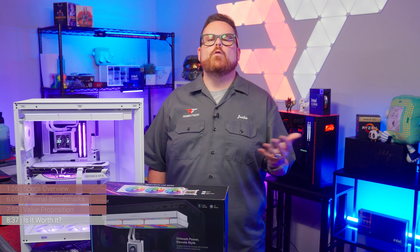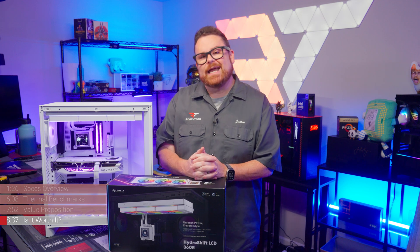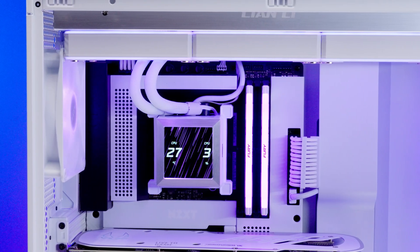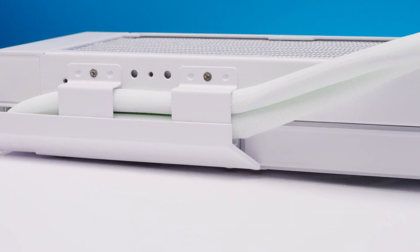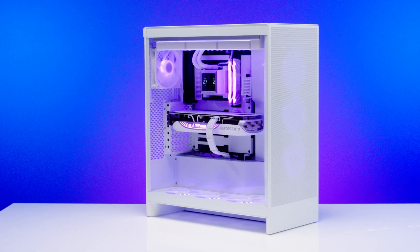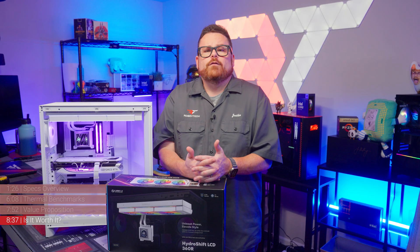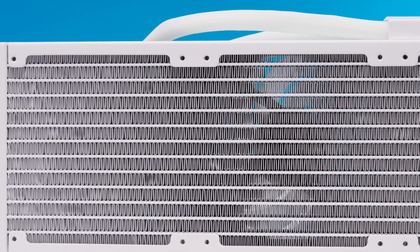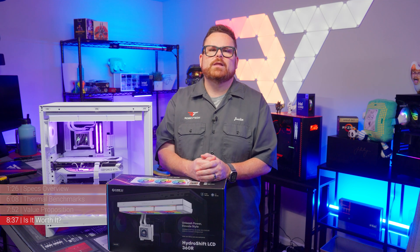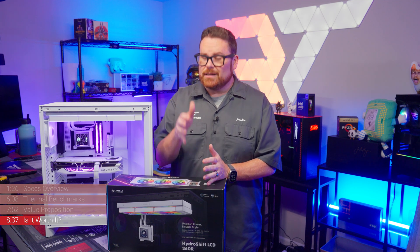So, is the Lian Li HydroShift 360R worth it? As always, the answer is multifaceted. The HydroShift is a beautiful AIO that gives builders an opportunity to hide AIO cabling with ease, and in showcase PCs or Lian Li O11 cases, it could make for a build that feels super open. There's also the LCD and RGB fans for showcase-focused builders. But if you need high cooling performance, there are options that get the job done better. We know Lian Li can make stellar AIOs — the Galahad 2 LCD went toe-to-toe with the Ryujin 3 — but these ones were lacking.